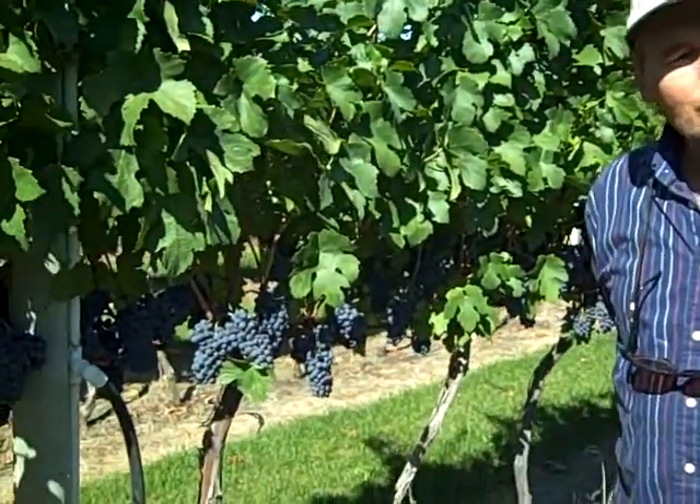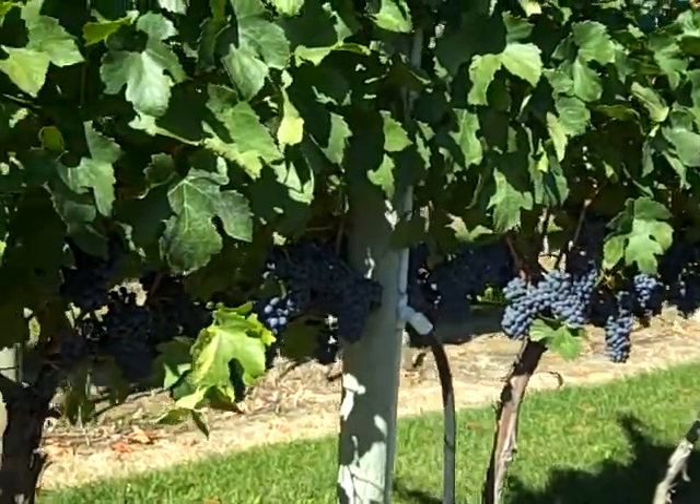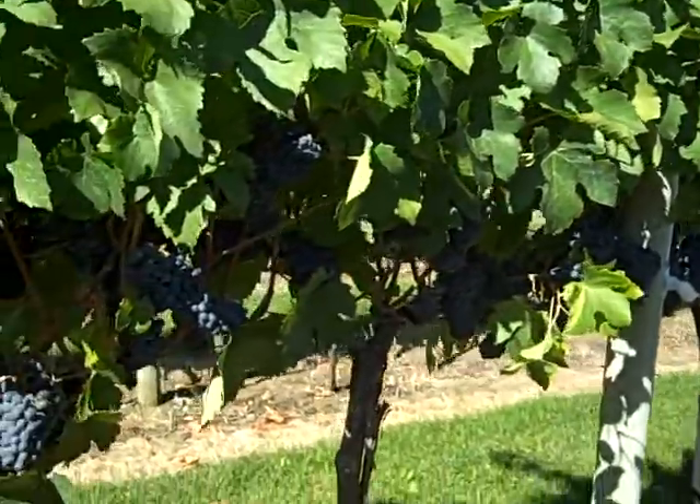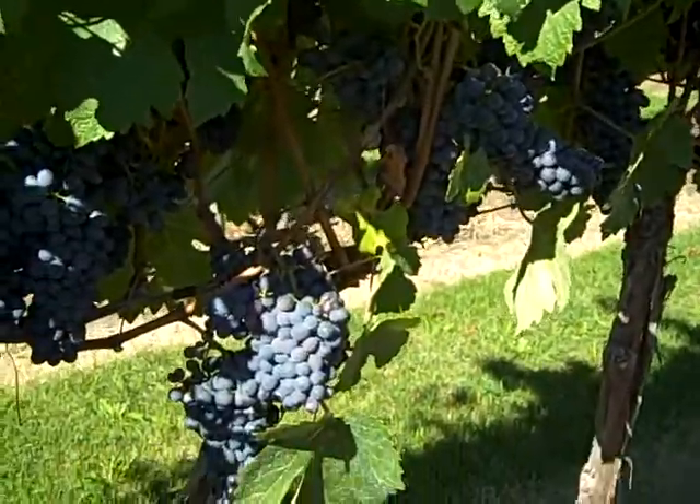Hi, I'm Lanny Martinick. I own Stoneboat Vineyards. We're in a block of Pinotage now that is approximately 10 years old. You'll notice it's very closely planted. That was to reduce the amount of crop per vine, so that we can ripen it a bit earlier and make it a bit less susceptible to winter injury.